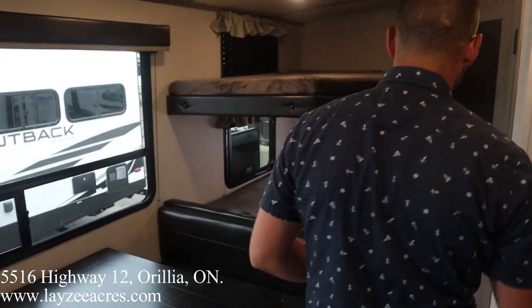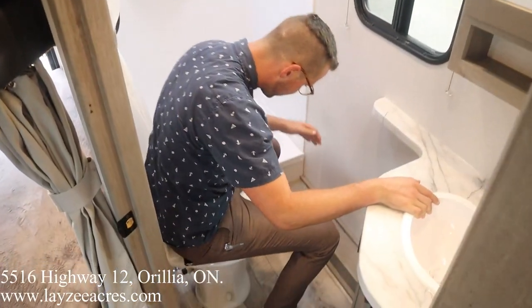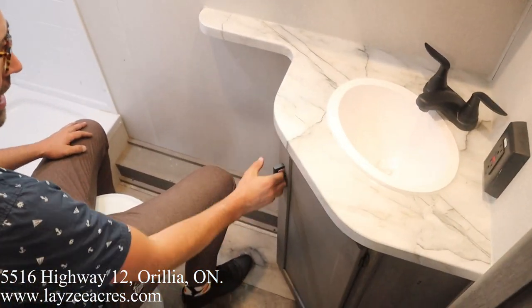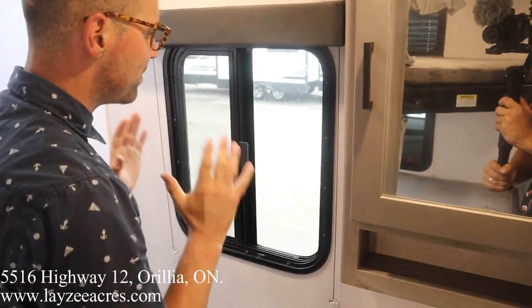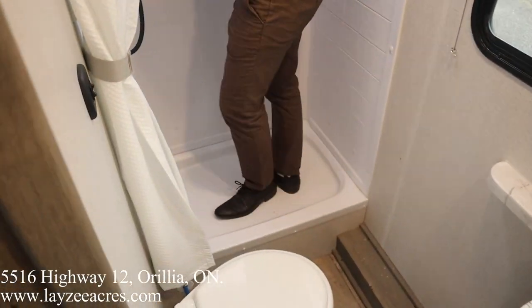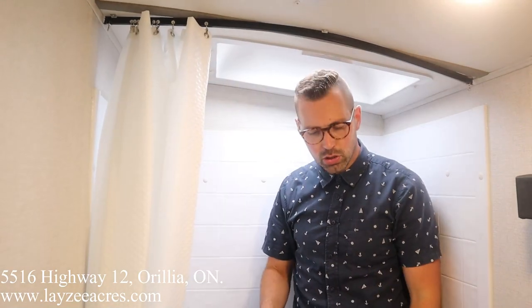Into the bathroom. We've got a porcelain toilet on this — pretty nice for a super light trailer. Plastic sink with covers there. Medicine cabinet here. A window that opens out, so you have actual ventilation in the washroom with some natural light. I'm 6 foot tall and my head's not really in the skylight here at all. Nicely upgraded shower head. That's a good looking trailer.